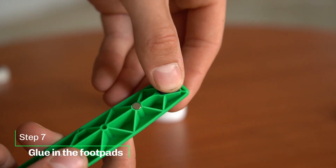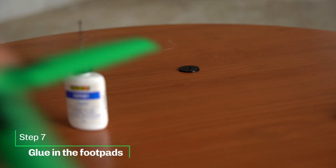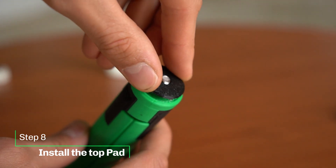Now glue in your TPU pads. I like putting some weight on top to let them dry properly. Slide the TPU pad onto the top — it should fit nicely and doesn't need any glue.